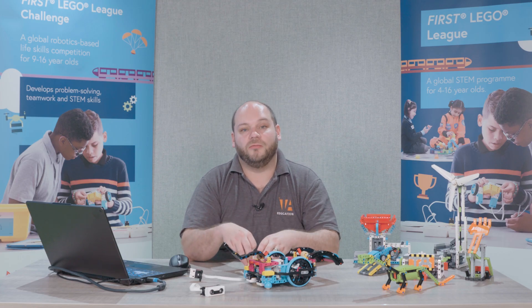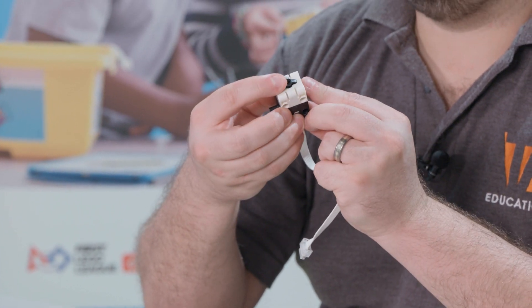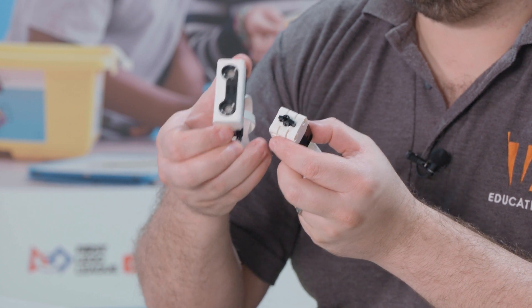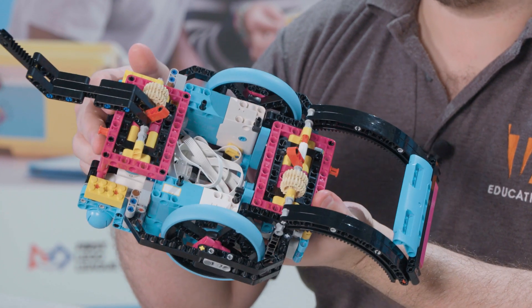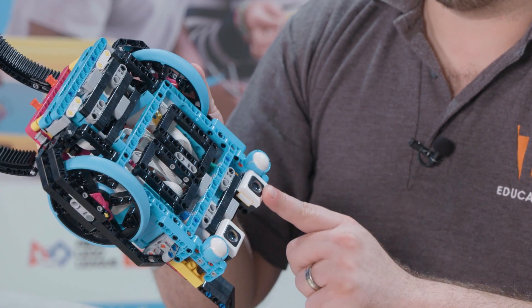Spike Prime comes with a range of peripherals. We have pressure sensors, ultrasonic distance measuring sensors, as well as a range of large and medium motors and color sensors.